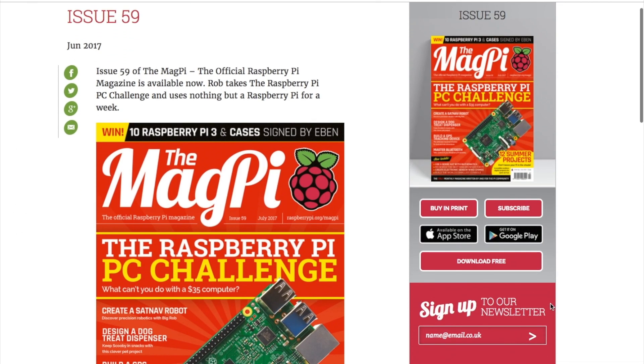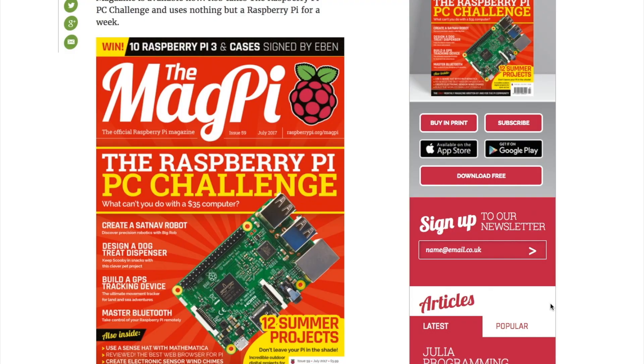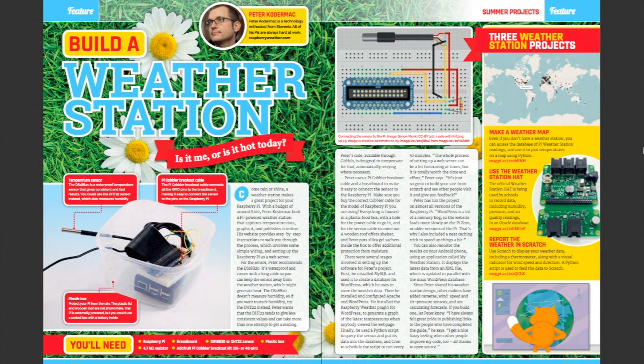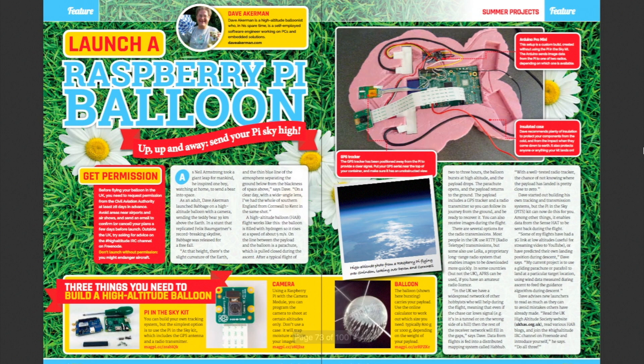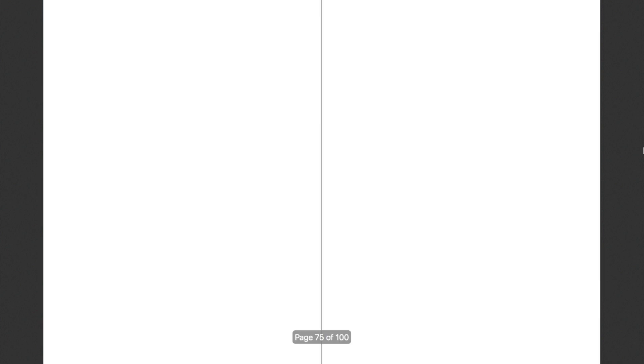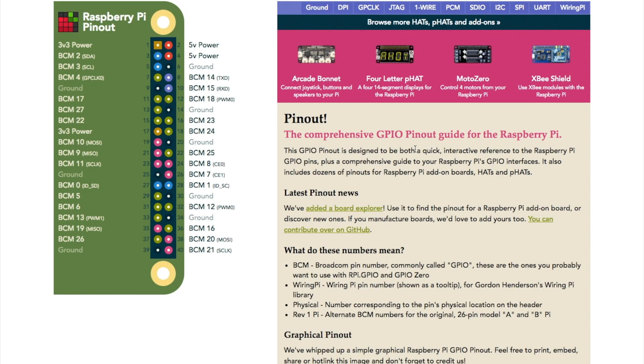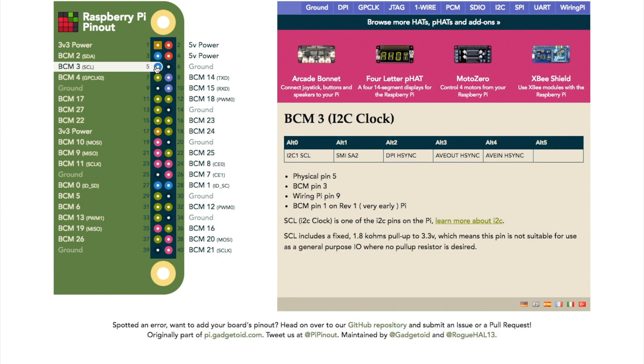There's a new issue of MagPi magazine out — issue 59. It includes a bunch of summer Raspberry Pi projects. I downloaded the free PDF of the issue, and while I was reading through it, I learned about an online interactive reference for the Pi's GPIO pins. The site is called pinout.xyz, and not only does it detail which pins are what, but you can click on them too and see details about each one.